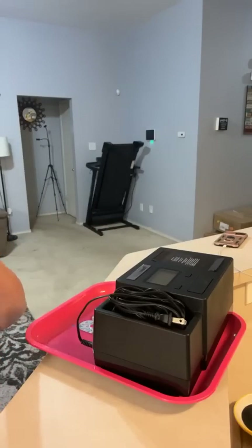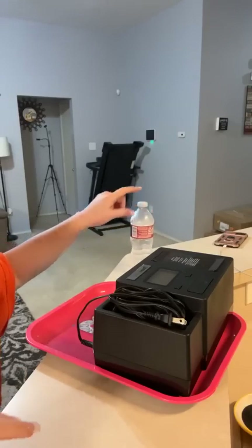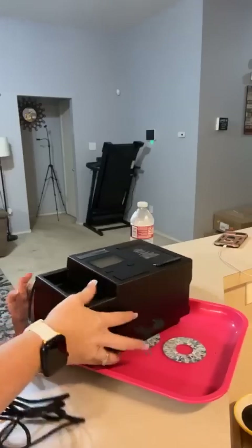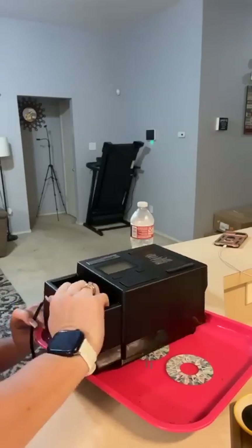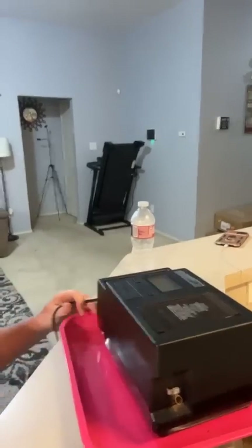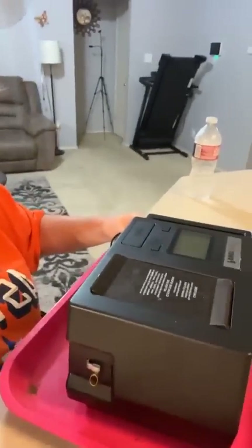Hello guys! Let's unbox our new machine. Okay, so this is our new machine — bam! You can't get a good view of it like that, let me get y'all a better view.